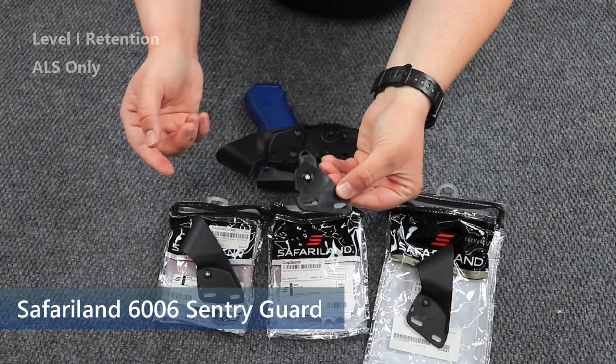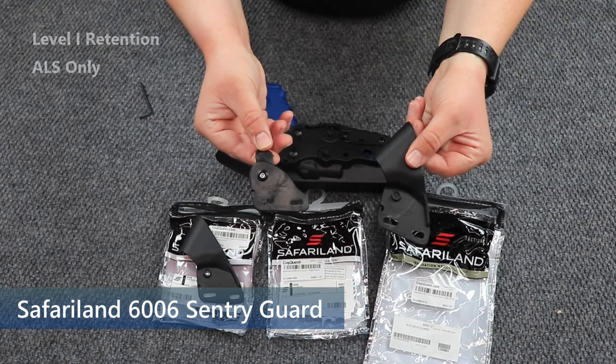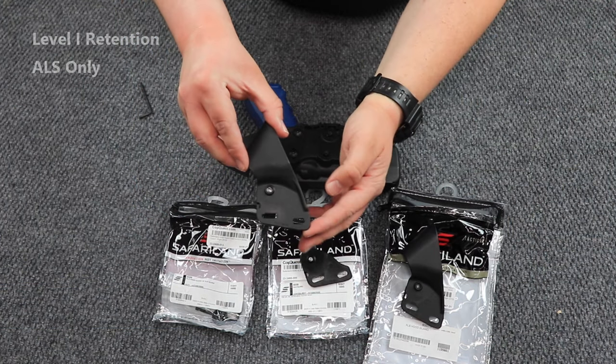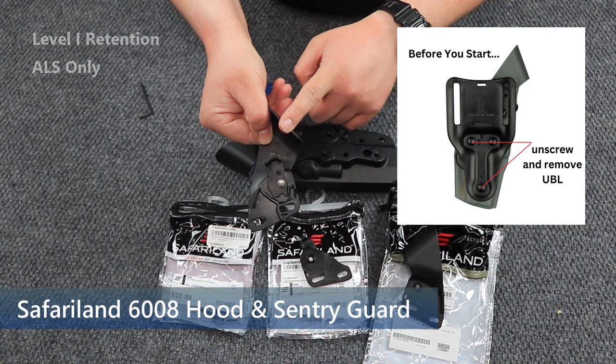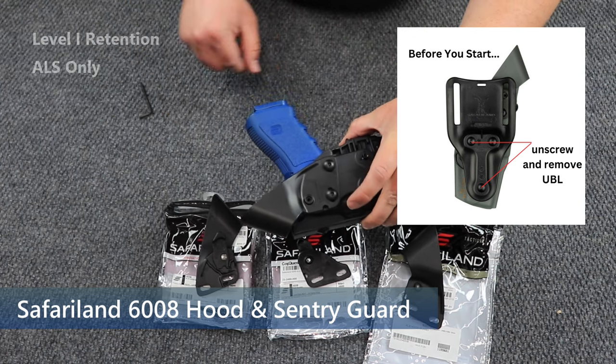So that's this piece. Then if you want to have both the hood guard and the sentry guard for the ALS together — you guessed it — it's together all in one piece. So I'm going to show you how to take this ALS hood guard and sentry guard and put it onto this holster real quick.